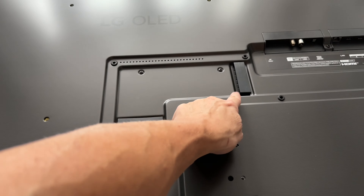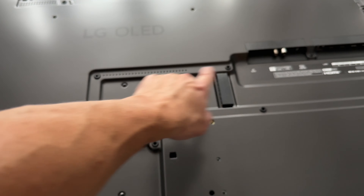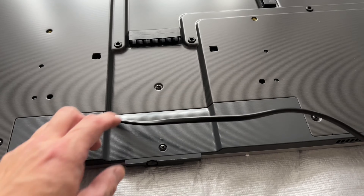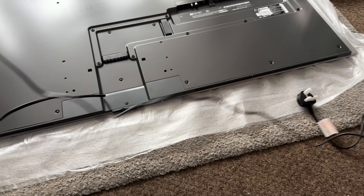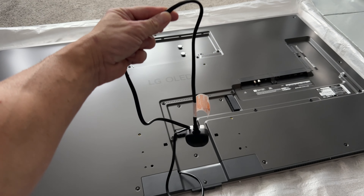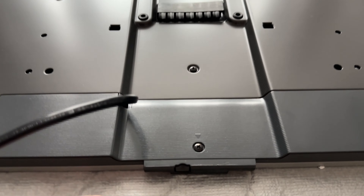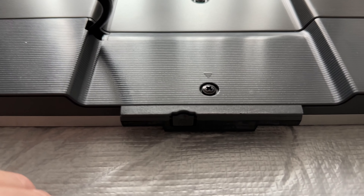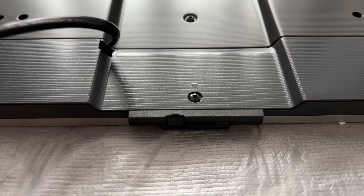Moving on down, we have some cable management that will run up to the inputs and outputs and down to anything connected to it. Moving on down from that, we have the fixed power cable — yes, it's fixed. A bit of a disappointment, and I have already measured it — it comes in at 225 centimetres. Moving on down from the power cable, we actually have a button on the bottom of the TV, a little bit hard to see, but that is there if you lose the remote control so you can still access the menus.